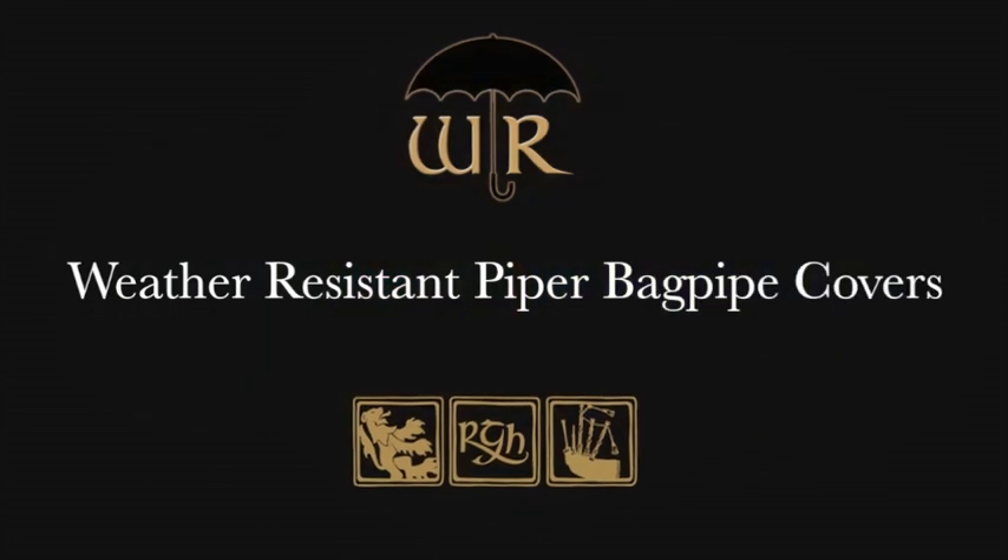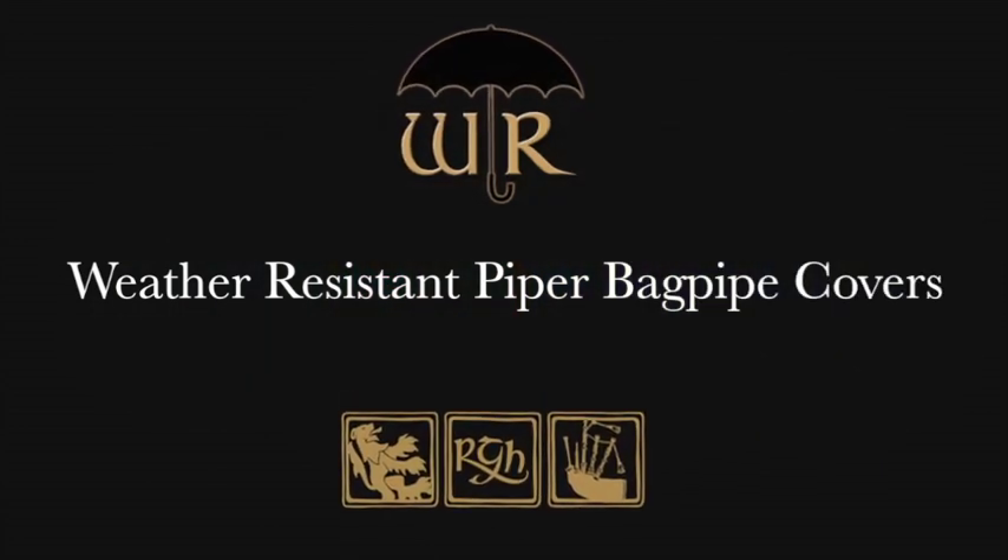I'm introducing the new weather-resistant paper bag covers by RG Hardie. Here I have a standard core cover as used by most brands today.